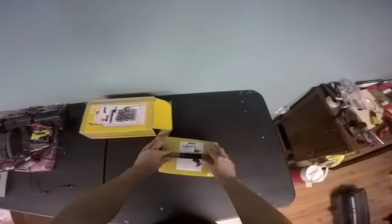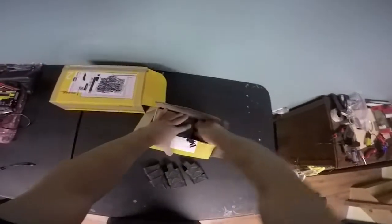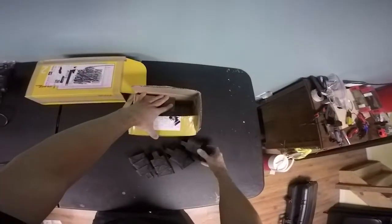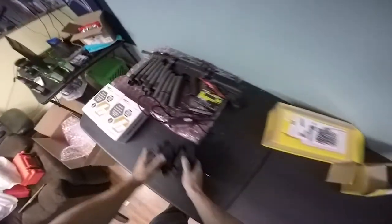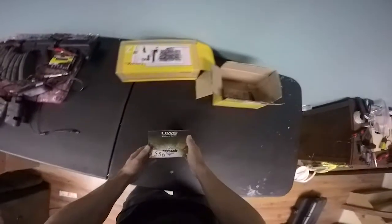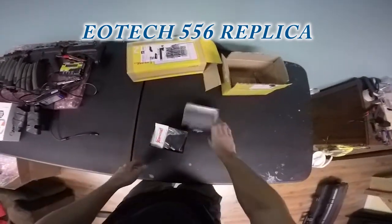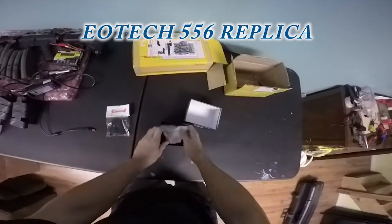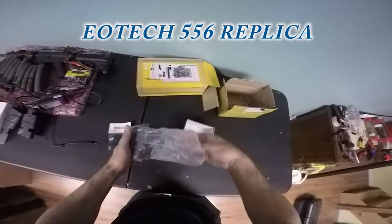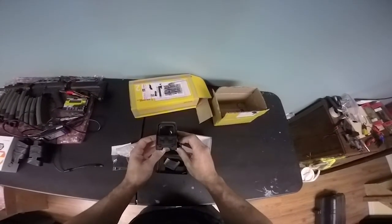I already opened it — just want to pop it open. Got some new Magpul mag grips; love these things, they are great. And this is the EOTECH — nice little scope cover, EOTECH 556. Look at that, it's really nice.